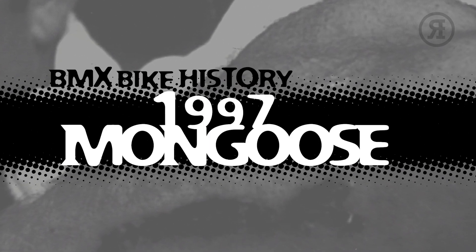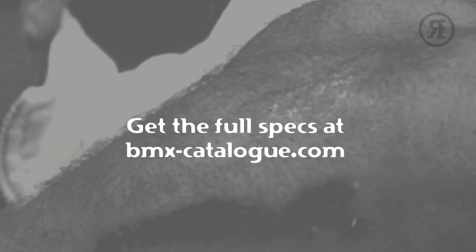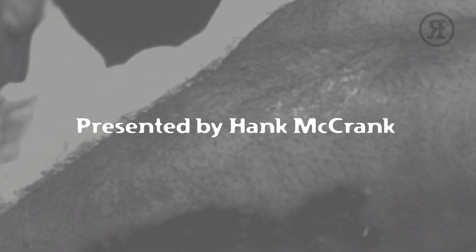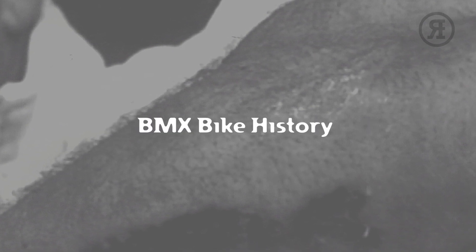And there we have it — all 22 Mongoose BMX models from 1997. We hope you enjoyed this episode. If you did, give the channel a like and make sure you hit subscribe. I'm Hank McCrank. Join me next time for more BMX bike history.